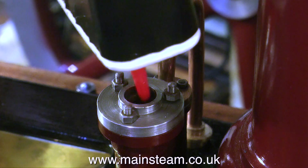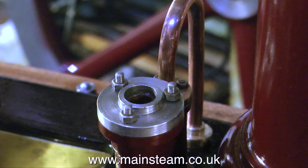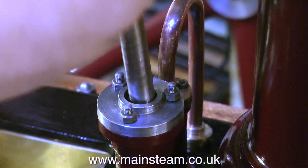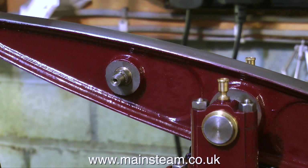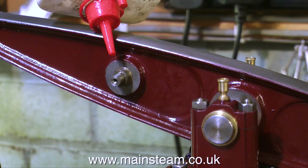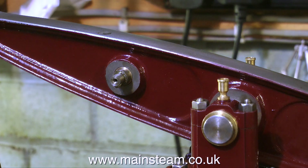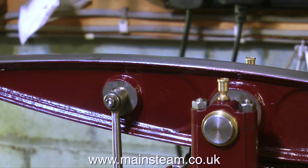No such hammer is needed for the next part — this is the water pump and I'm fitting the water pump ram. This just slides into the water pump and the other end fastens to a pin which fits across the beam. A bolt with a washer keeps the rod in place and the pin just slides into the beam.